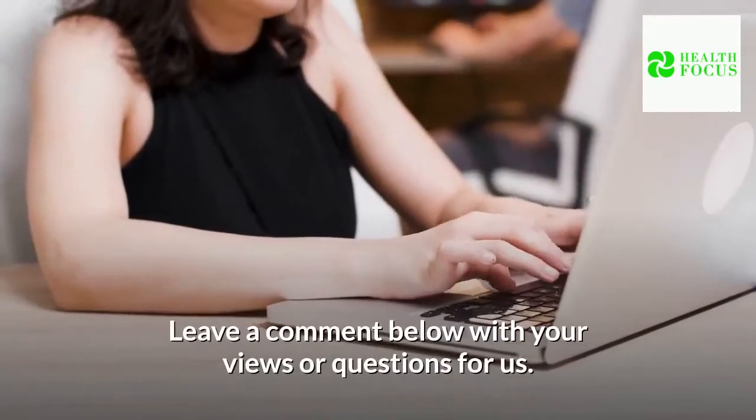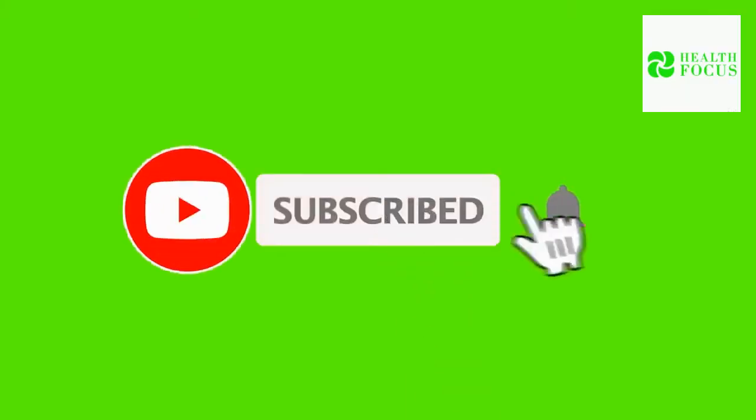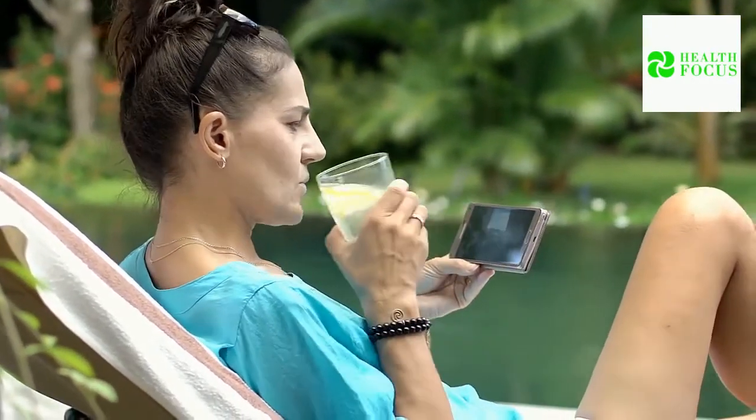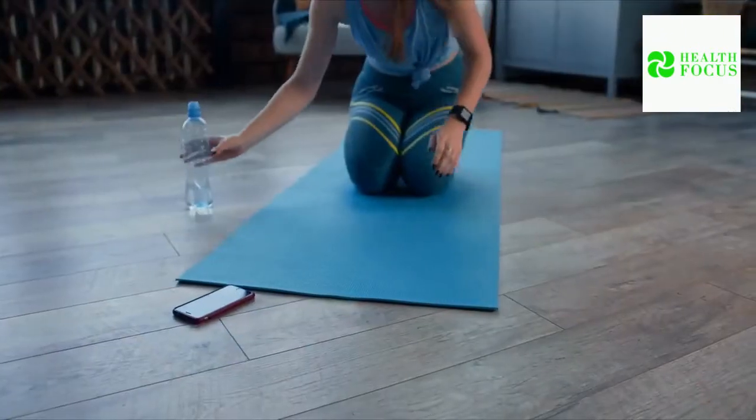Leave a comment below with your views or questions for us. Enjoyed this video? Hit the like button and subscribe to our channel for more videos like this. We have handpicked two videos for you to watch. See you in our next video. Stay healthy.